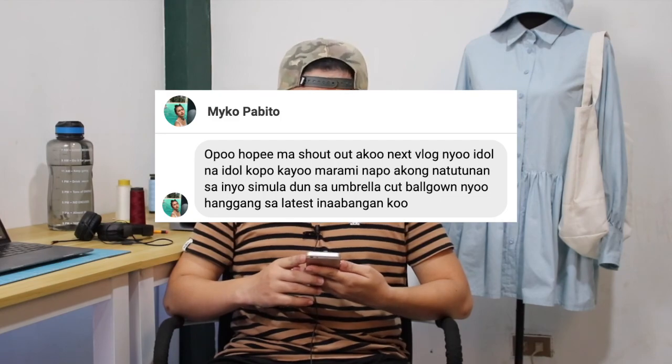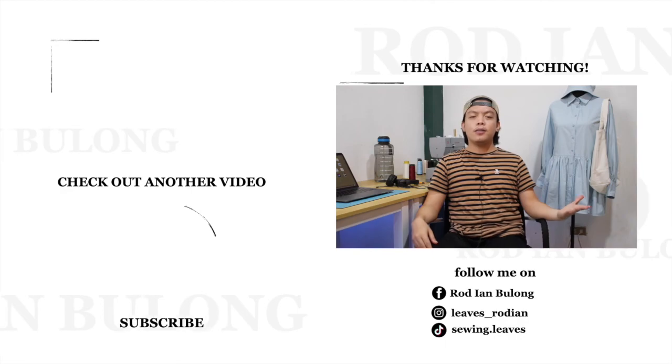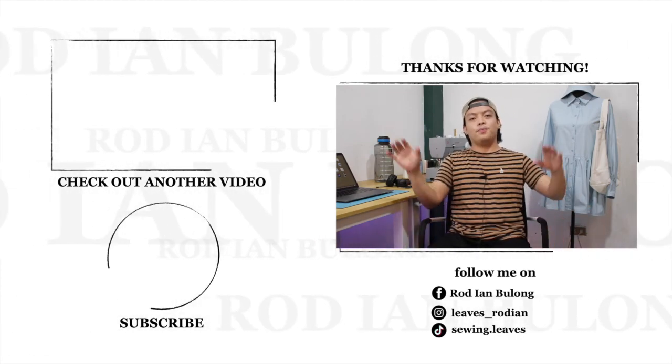At bago tayo magtapos, gusto ko ring i-shoutout si Miko or Maiko Pabito from Tarlac — hi sa'yo Miko, happy watching! Para sa mga gustong magpa-shoutout, mag-comment lang po kayo sa ibaba ng video ito. At dito na nagtatapos ang ating video. As always, maraming salamat sa panonood. Kita-kits ulit tayo sa next vlog ko. Bye guys!